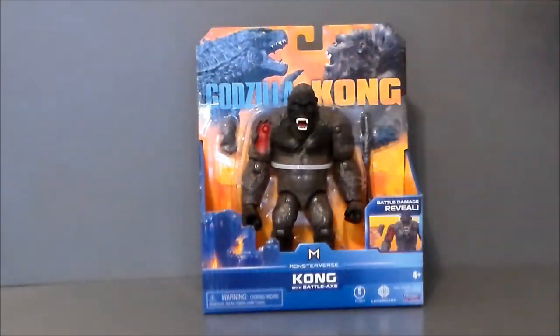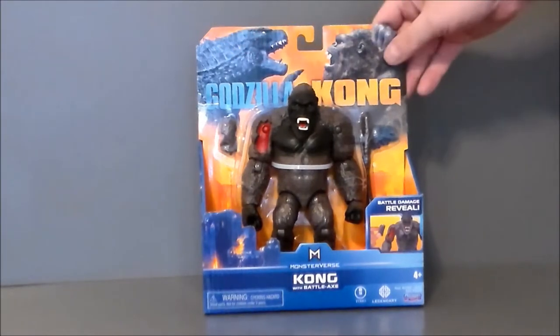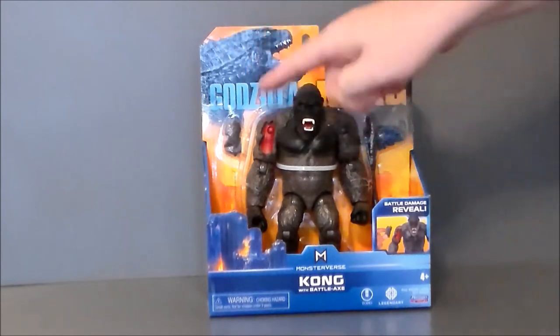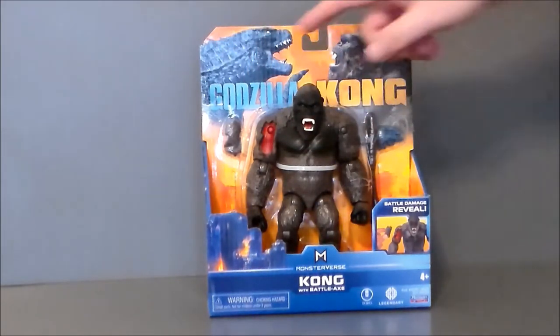Here we have Kong in the packaging. I find it interesting they call him Kong in the movie advertisements and on boxes. I wonder if there's some kind of copyright thing on King Kong — he was Kong in Skull Island too, so for whatever reason they like to call him Kong now instead of King Kong. If you know if there's a specific copyright thing with that, leave a comment below. We've got the Godzilla versus Kong logo up top, and he's got battle damage, which is very similar to the Jurassic Park toys back in the day.